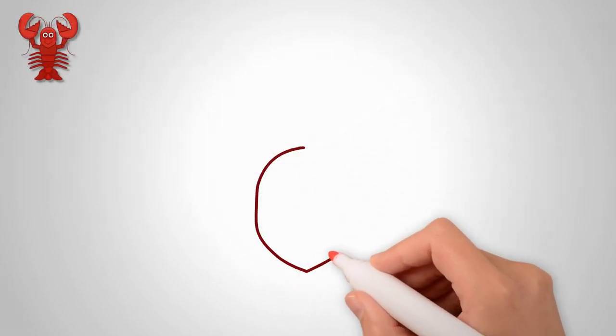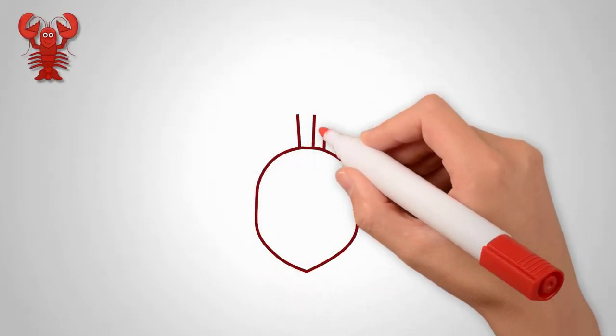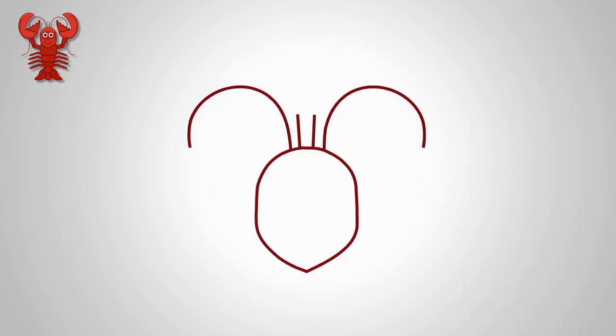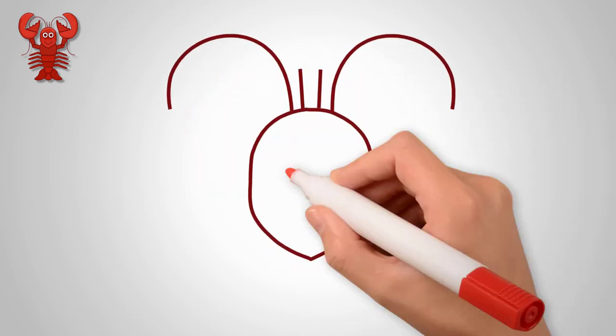How to draw a lobster. Draw the head of a lobster — draw an oval, this is the head of a lobster.